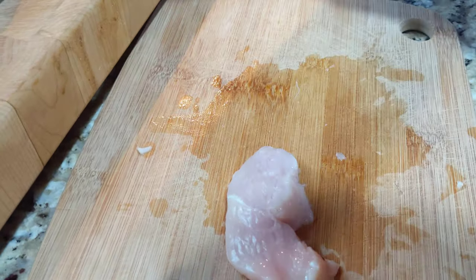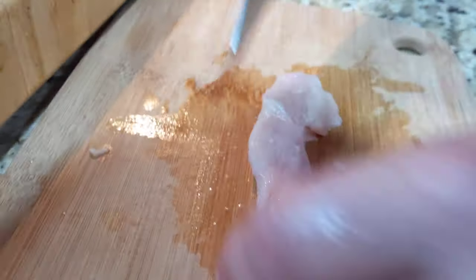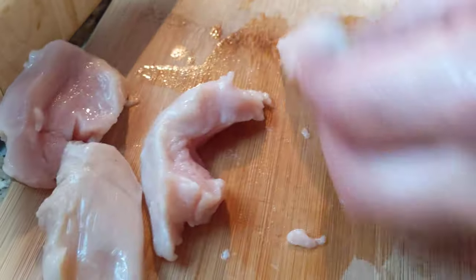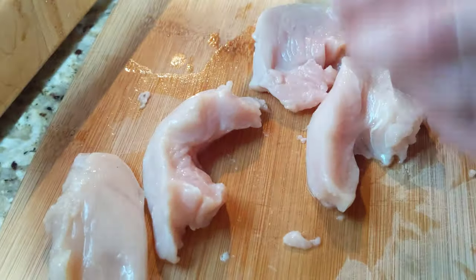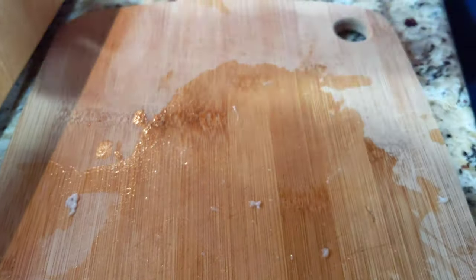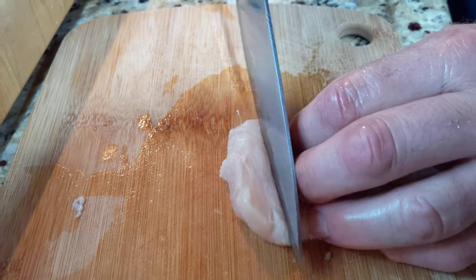You can see the wine is already starting to break that connective tissue down. When you eat these they're going to be delicious. They'll bake in the oven and caramelize with that wine that's been soaking into the chicken, giving it a nice sweet flavor while also being nice and tender.